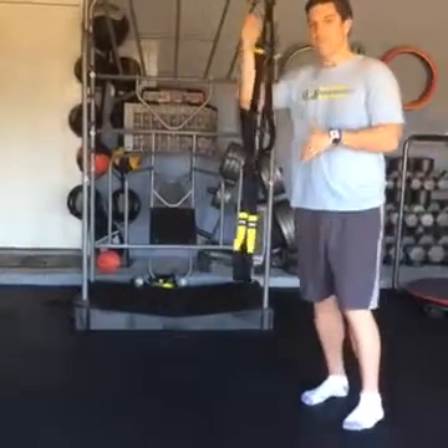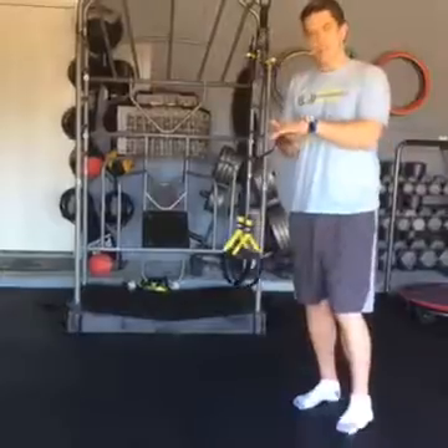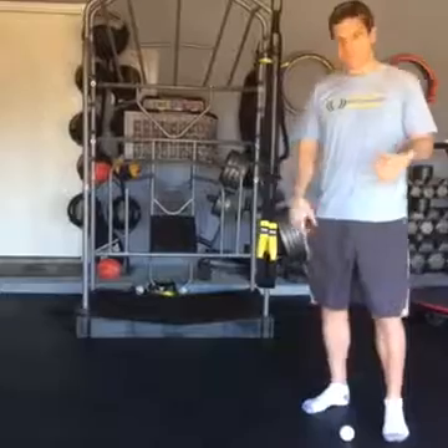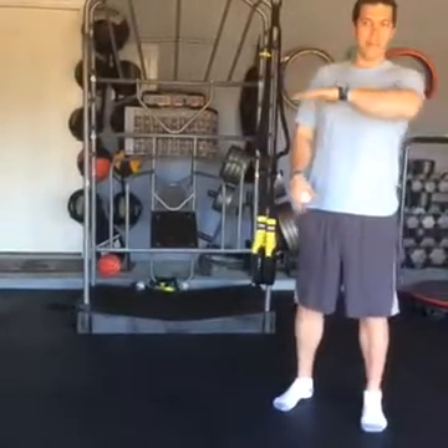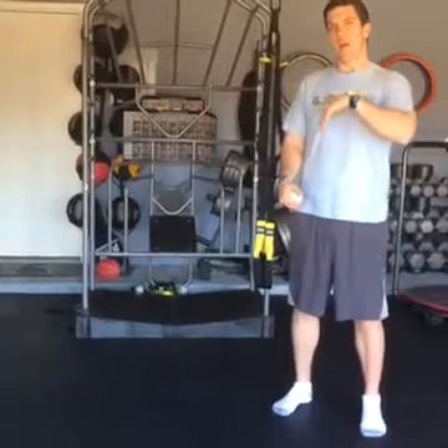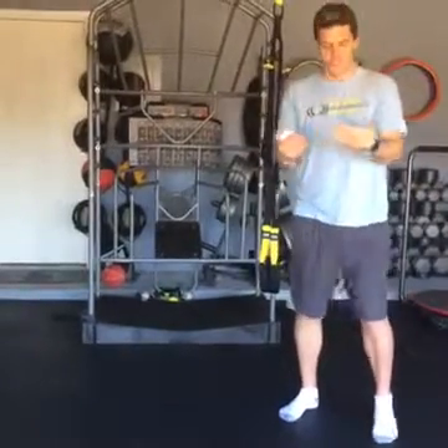For those of you ladies that wear high heels a lot, I guarantee you that arch is going to be really tight. So spend anywhere from two to three minutes on each foot, and basically squat beforehand and squat afterwards. I guarantee you, you're going to notice a difference in just your overall mobility of your body.